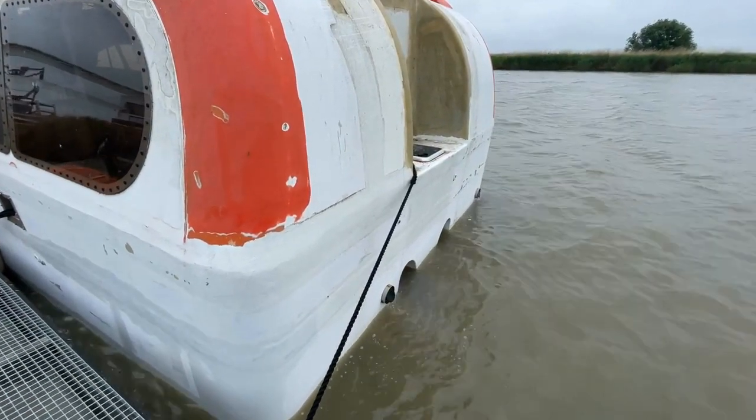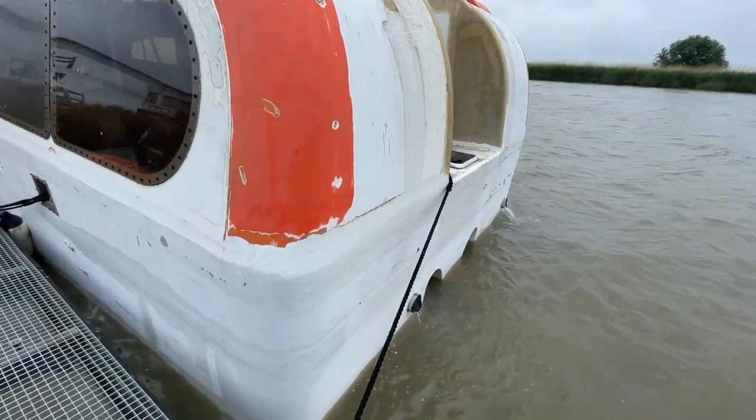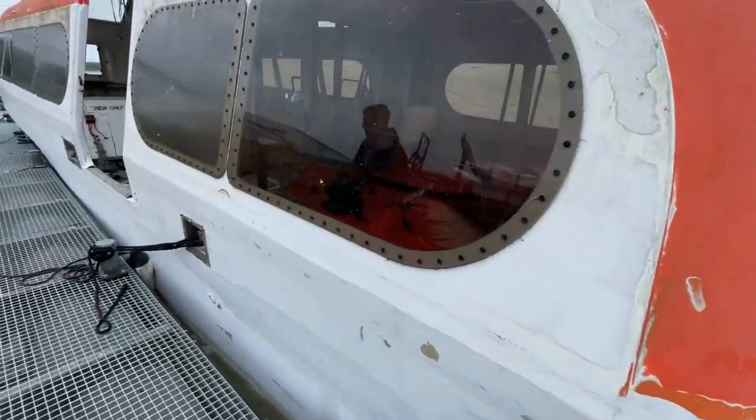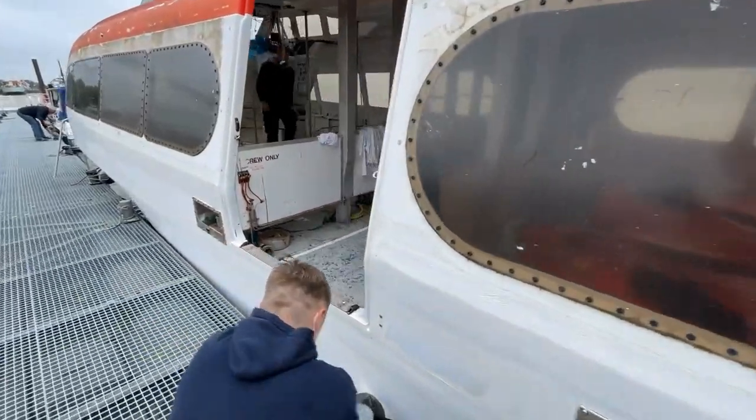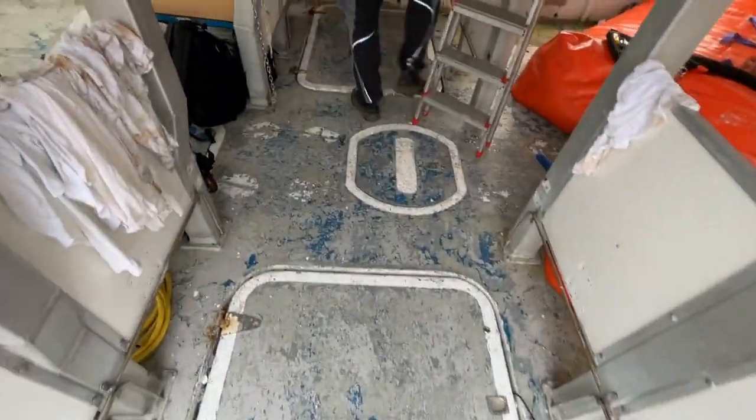Believe it or not, my dream solar boat, Heart of Gold, used to be driven by two combustion engines. Prepare for the sound of two six-cylinder, 315 horsepower diesel engines made by Yanmar.